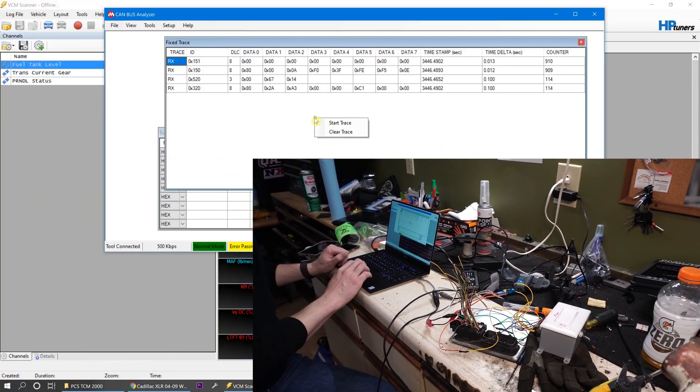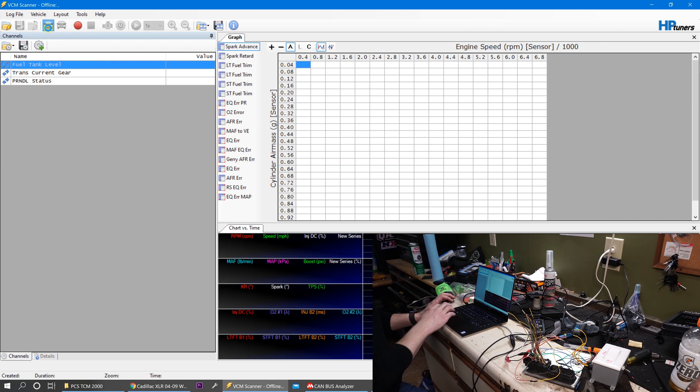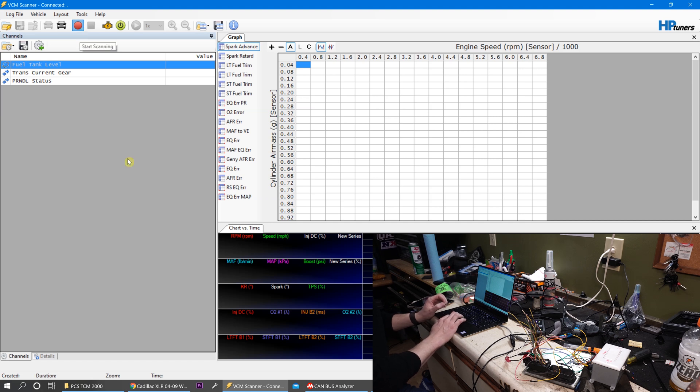If we go ahead and bring this up and start scanning, you can see we're getting data in already. This is data directly from the TCM — what is considered the broadcast data. The mentality behind this is that one of these three IDs is probably what the BCM is looking for to verify what state the transmission is in. With our scanner, which luckily still connects just to the TCM, we start scanning and recording. You'll notice I'm logging transcurrent gear and PRNDL status. The PRNDL status is the important one because the solenoids are the shift commands.